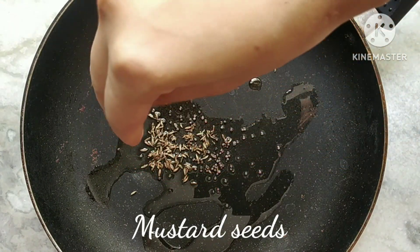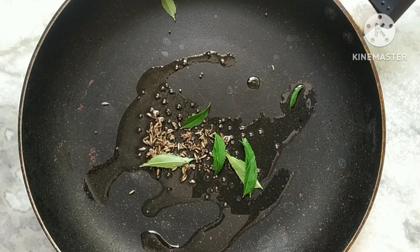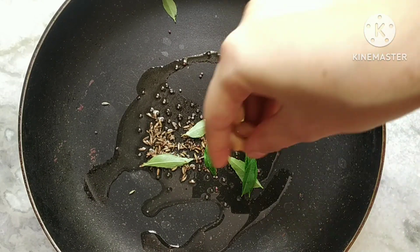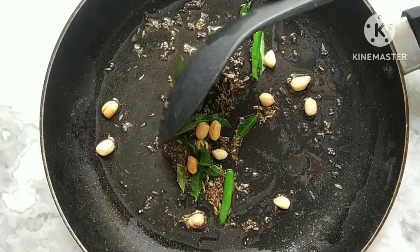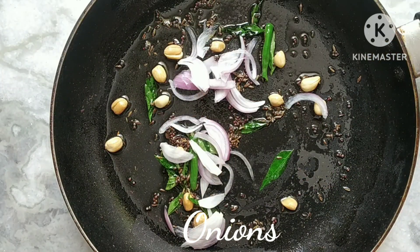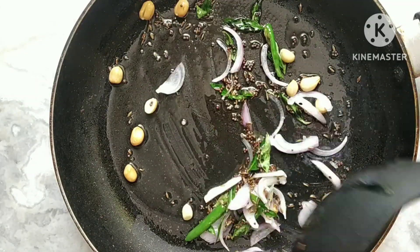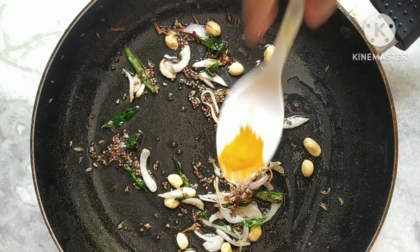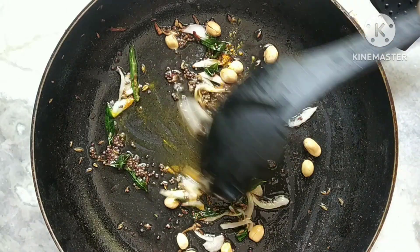In a hot pan I took some oil and roasted together some cumin seeds, mustard seeds, curry leaves, green chillies, and some peanuts. After that we need to sauté all the ingredients together properly. Then I'm adding some small juliennes of onions and roasting them again, followed by a pinch of turmeric powder — mix everything together.